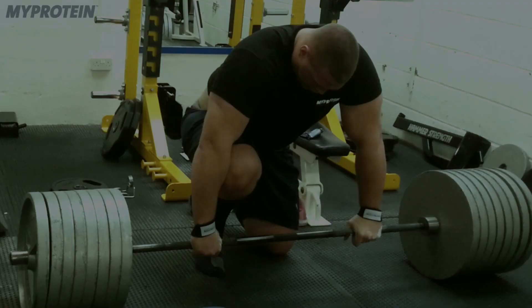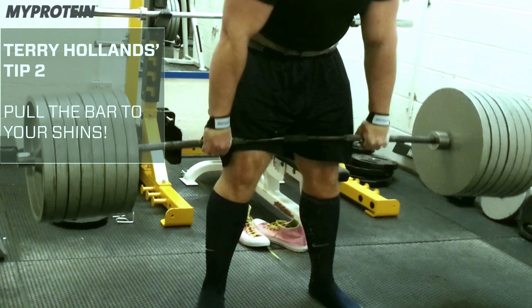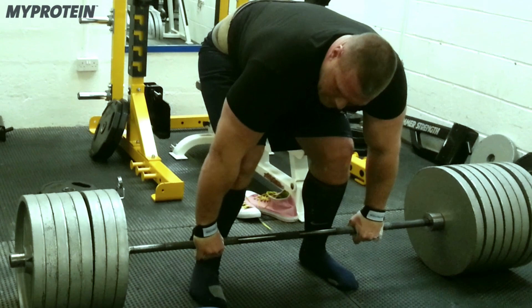Next tip: pull the bar to your shins. Always lift with the bar against your shins, but that doesn't mean put your shins to the bar — actually physically pull the bar back towards yourself. You want to be sitting down on your heels with the bar right against your shins. You've got to try and make that bar move in a straight line up and down.